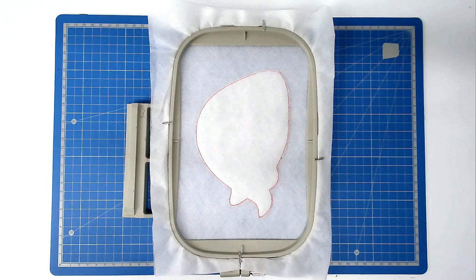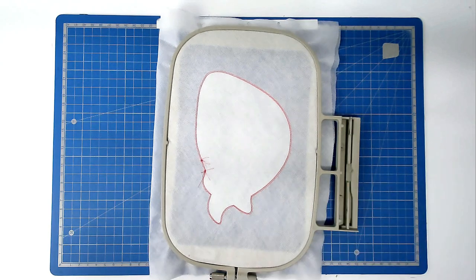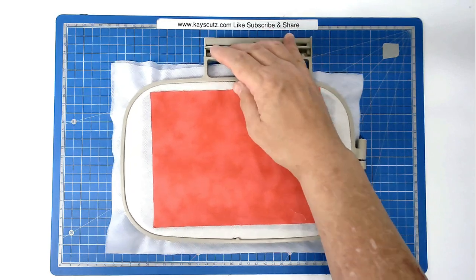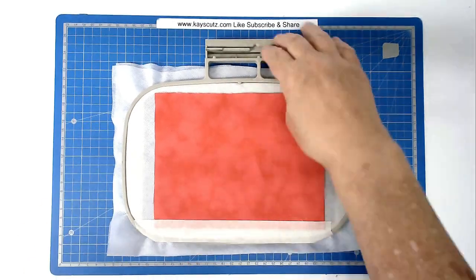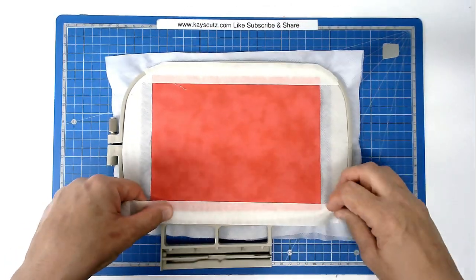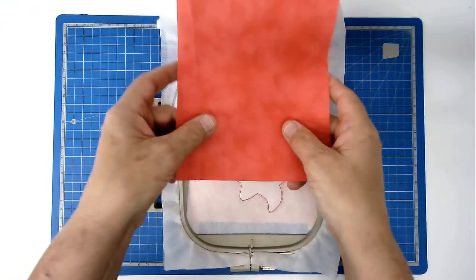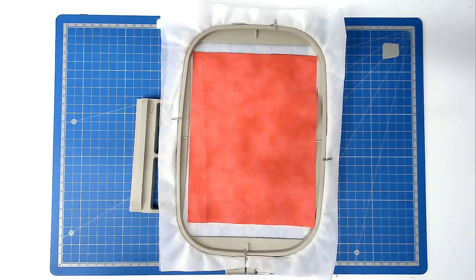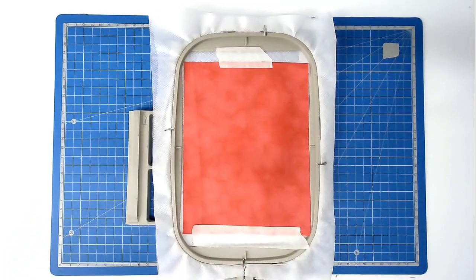We're now going to attach our fabric. Turn your hoop over, place your fabric over the outline and tape it in place. Place your front fabric over the outline and tape that in place too. Pop your hoop into your machine and stitch round number three to secure them.